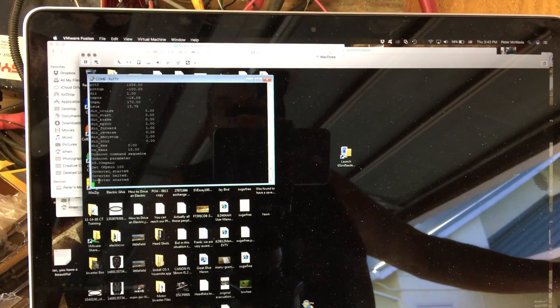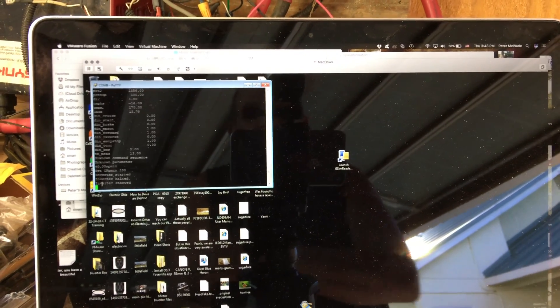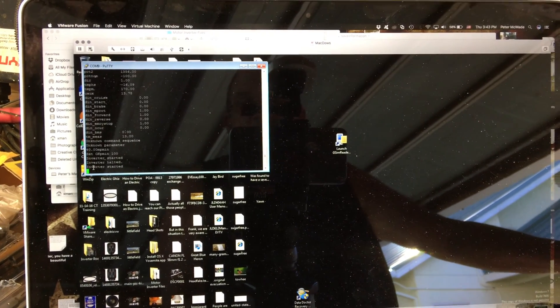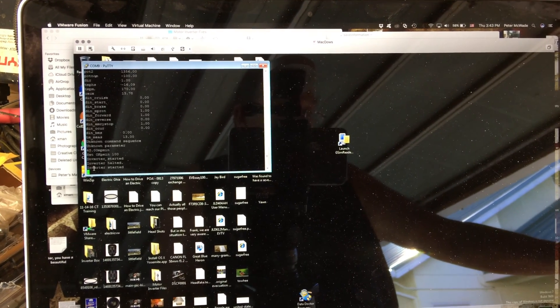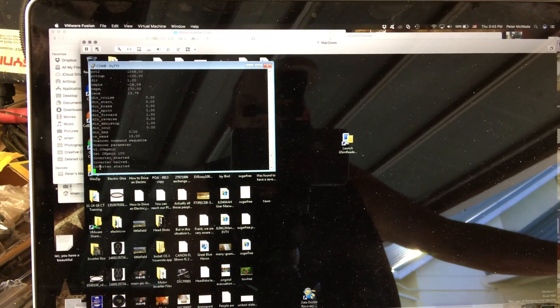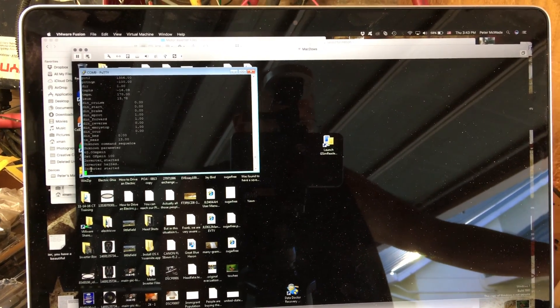I'm going to continue using PuTTY. If I need to make any parameter changes, I'll save them using the web interface because it's easier - I can make a screenshot of that, which is easier than trying to screenshot PuTTY. So that's what I'm going to do.